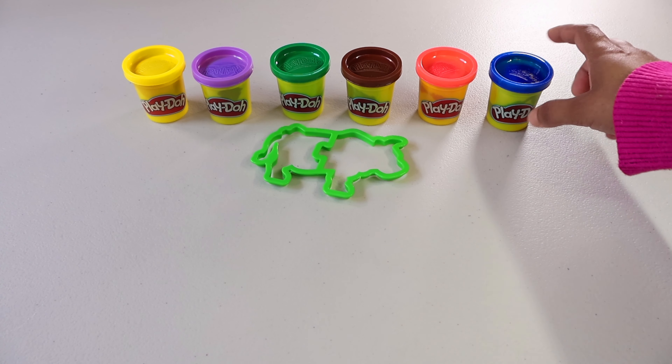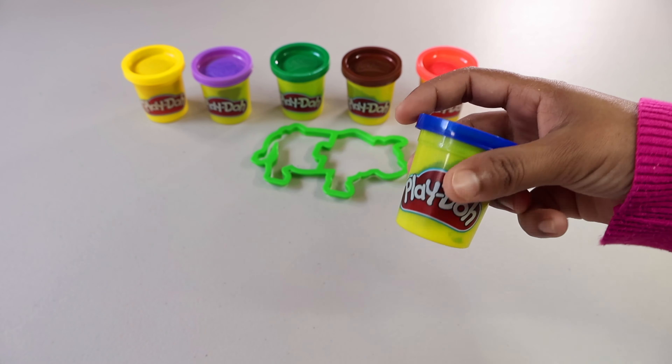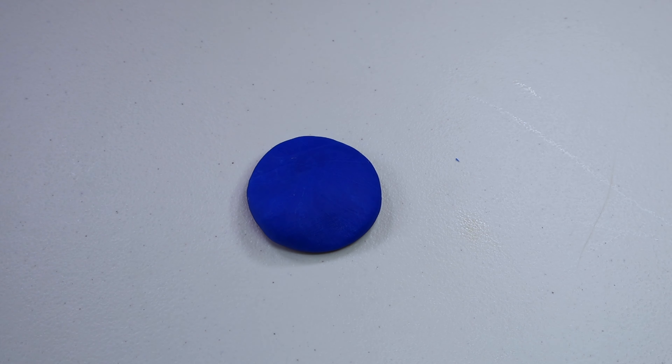Let's put one eye. What did we make? That's right, it's a pig! Look at this pig eating the grass. Did you know pigs have large heads, round bodies, and short legs?